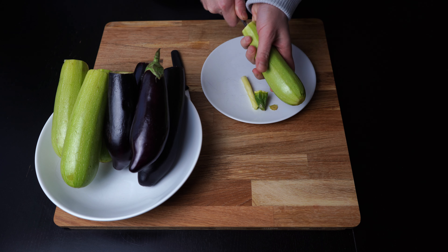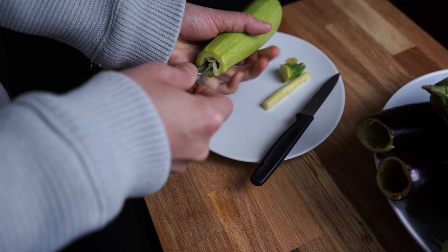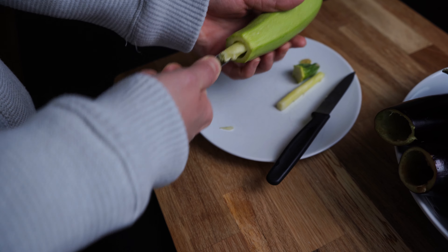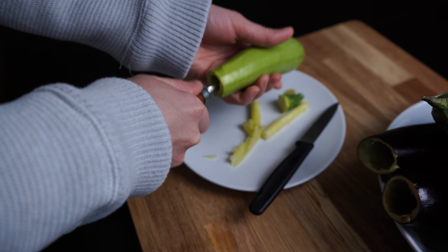The preparation: scoop out the vegetables with a vegetable hollower. If you don't have one, I have provided 2 links in the description where you can order from Amazon. If you use the links and buy something, I get a small commission from Amazon, which has no influence on the sales price and helps me to continue with the channel.